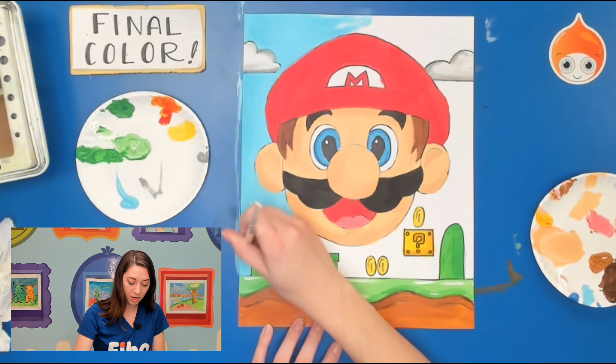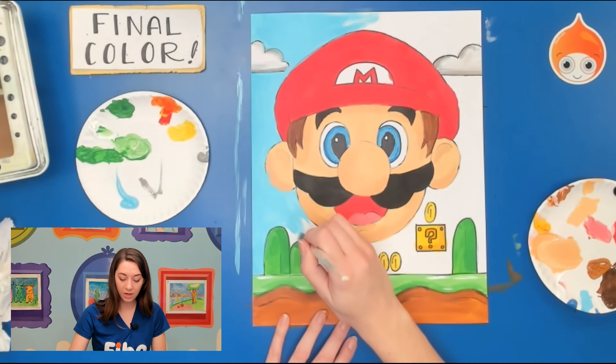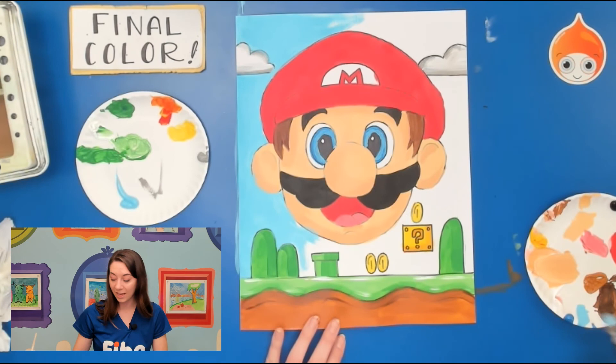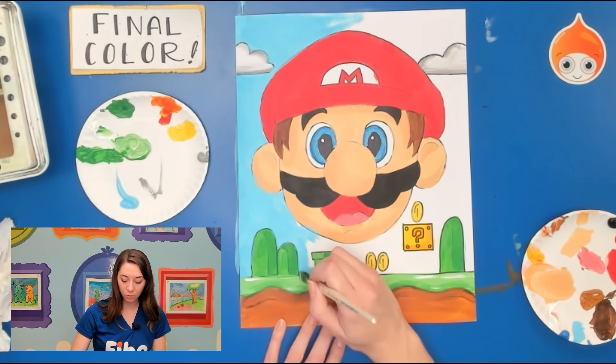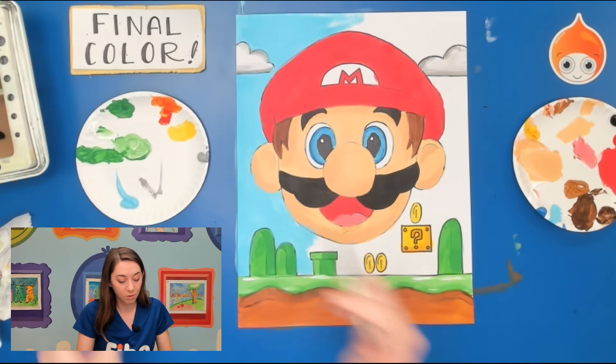I'm going to finish a little bit more and then we're going to finish up with those highlights. Please finish your whole background or skip it and come back later — don't just paint half. Now we're going back to add a little bit of highlights to things like his hat, his mustache, his tongue, and then his eyes a little bit more as well. I'm going to use my little brush and white paint.